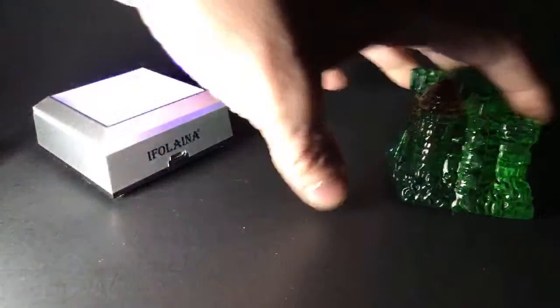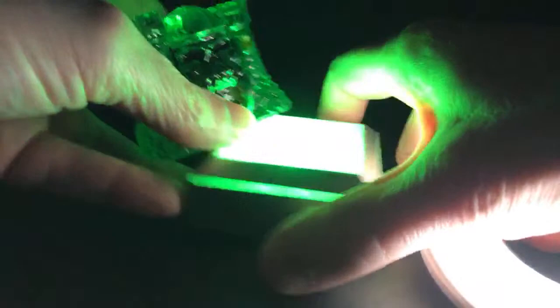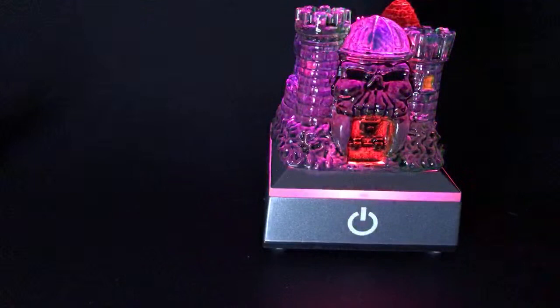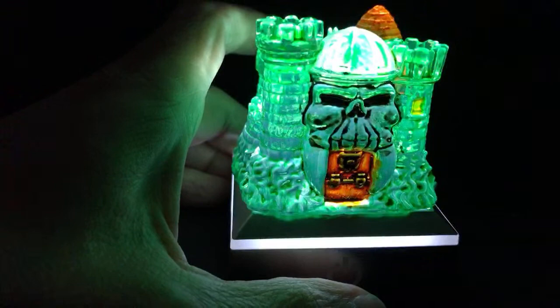It just looks cool by itself. I mean, put any light source by it and it just looks so cool. Let me stick that back up on top. Personally, if I had this at my house I'd just leave it on white, but it's up to you. The second setting is actually brighter, which is kind of cool. There's the white one, and then of course red, blue, green, and then off.